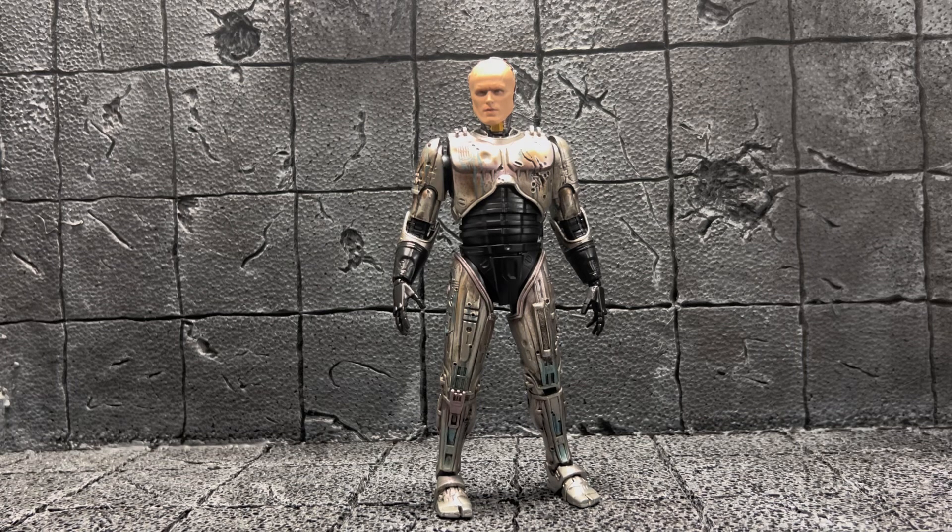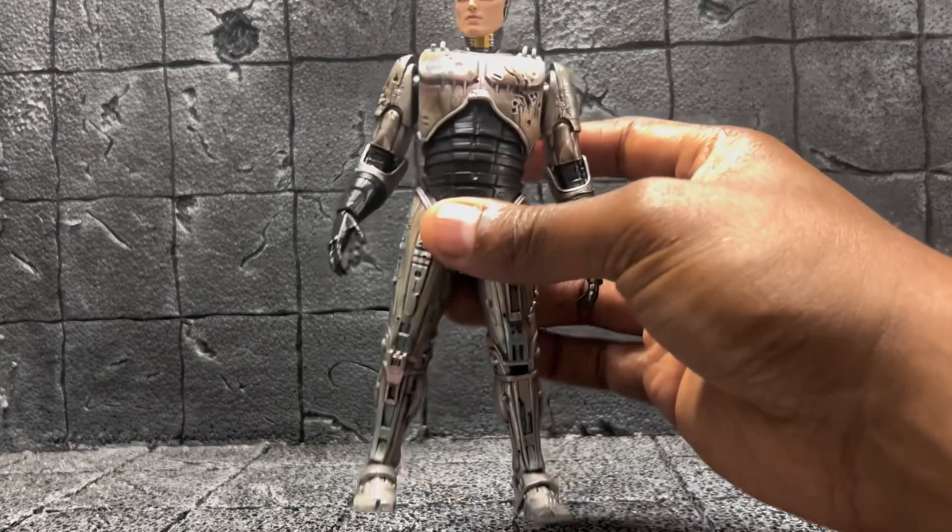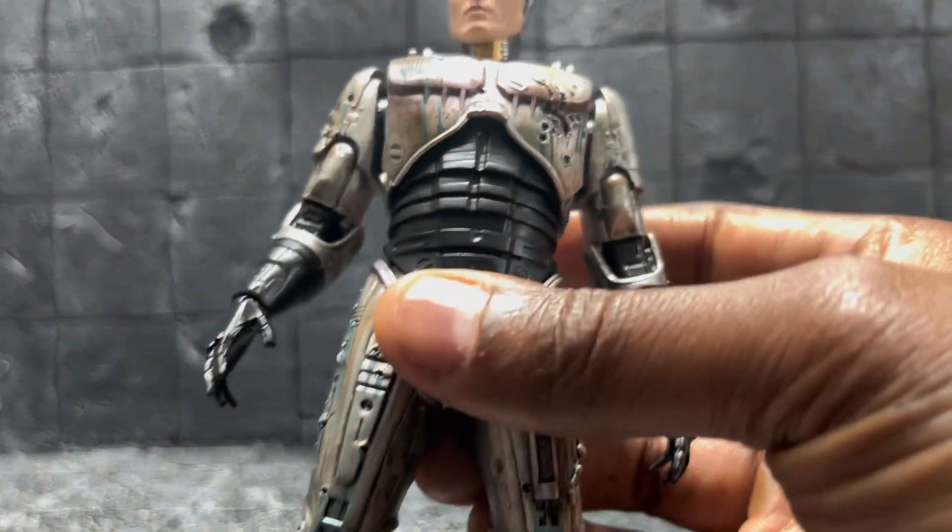Hey, what's going on, good people? Welcome back to another video. This is my review of the Mafex RoboCop — the damaged, unmasked damaged version. I know they have another one coming out later this year from the RoboCop 2 movie. I really didn't feel like waiting that long for it, although I do like the blue tones in the RoboCop 2 version a little bit better.